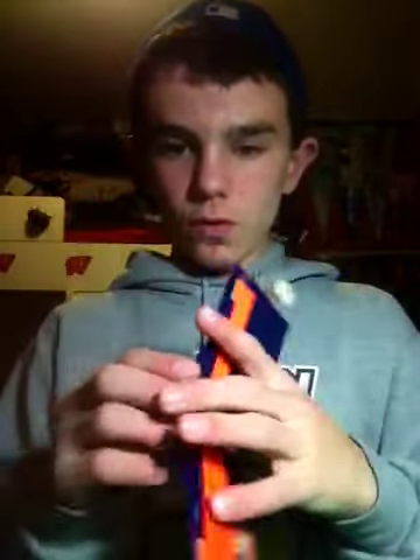Next I have this Illinois wallet right here. Sorry about this tape — I just use that when I press them. It's an Illinois wallet, really cool. On the outside, there's an orange billfold, and then there are 3 pockets, a pocket above the ID, and an ID.